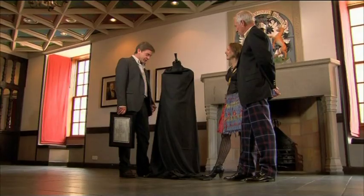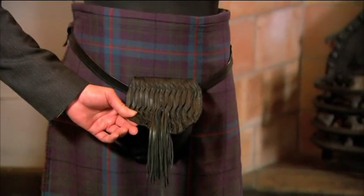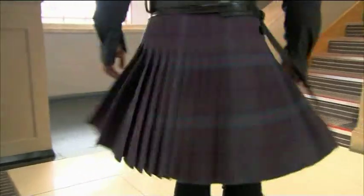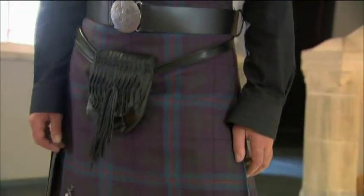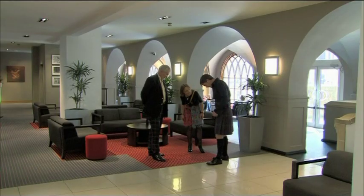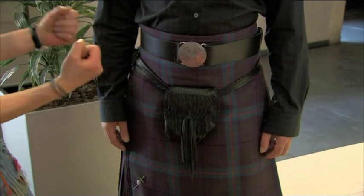That's fantastic, thank you so much, Brian. Let's go and see the kilt right now. It looks different from far away — when you come up close, you see all the other colour that's actually in it. You start to see the mossy green and the black. It's wonderful.